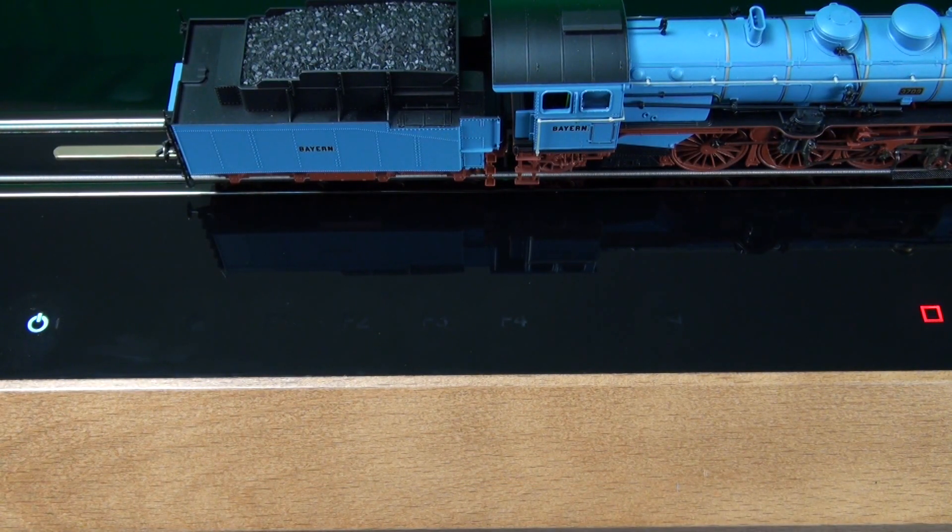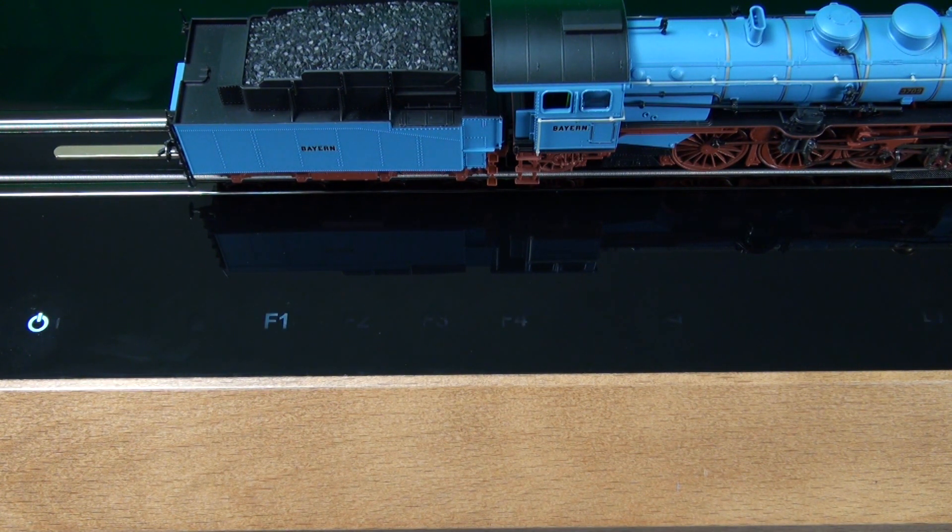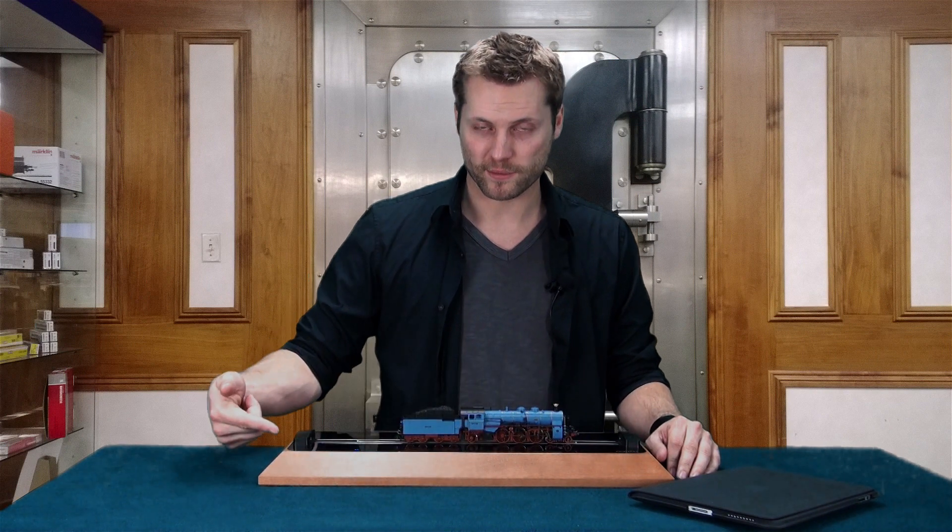When the square button continuously glows red, this lets the user know that the rail has been measured. Press the square button to obtain an address for the locomotive — this may take a few seconds to get a proper readout. When the locomotive address has successfully read out, the function keys and direction keys begin glowing a dimmed white, letting the user know that they can now control it using the panel buttons or through an external device like a tablet or smartphone.